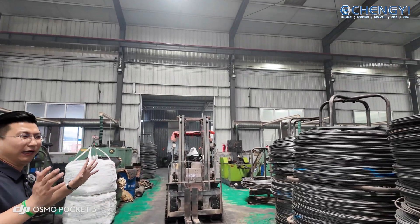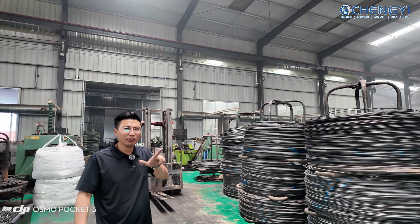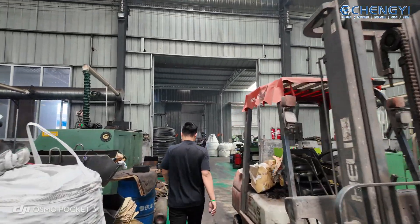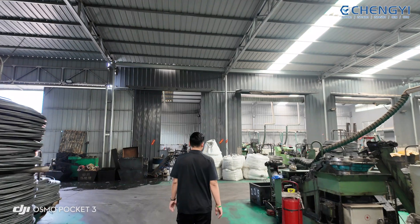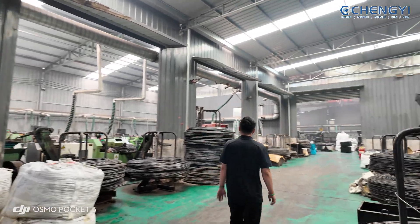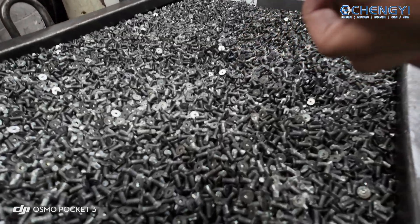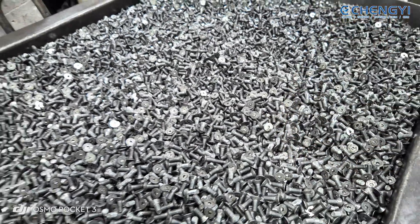Here we have about 10 machines for different kinds of bolts. This workshop produces normal sizes from M8 to M16, and here we produce the small and big sizes. Here is the small size — 10.9 grade, the small size.